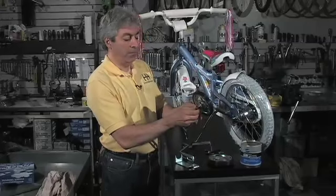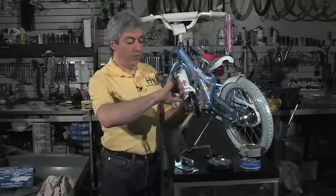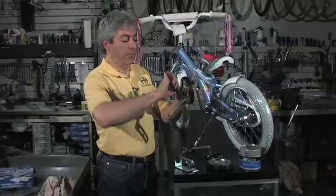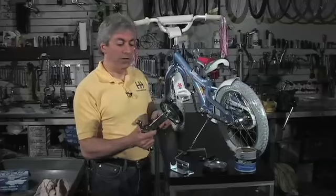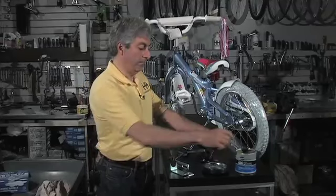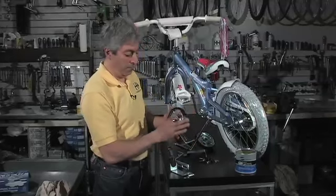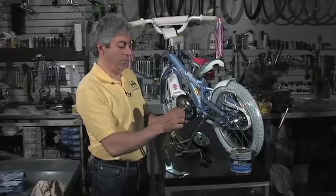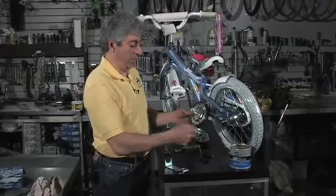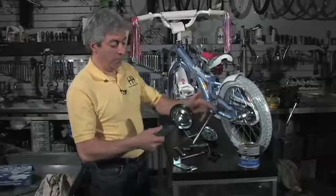Assemble the arm, put a nut on it, then use a 13-millimeter and a 17-millimeter wrench and tighten these down. After everything's tight, make sure your training wheel spins freely, and then do the same thing on the other side. Get your bolt, a little dab of grease, put the washer on — tighten it down and confirm it spins freely.